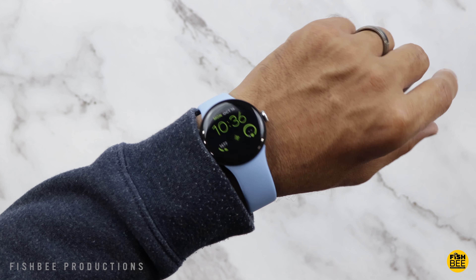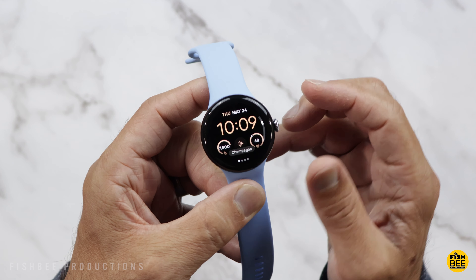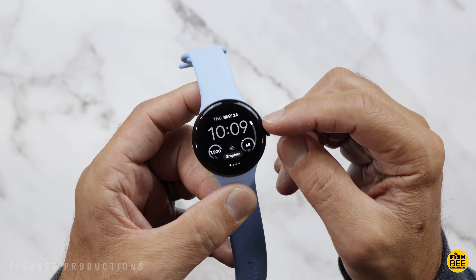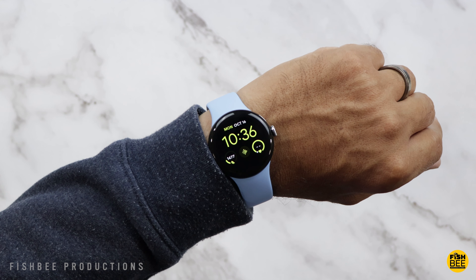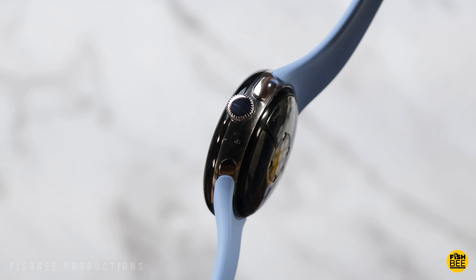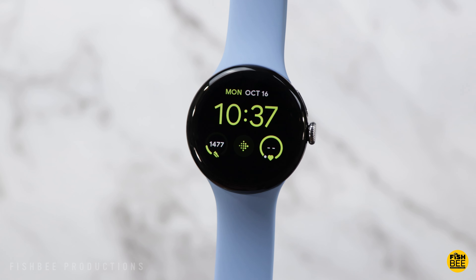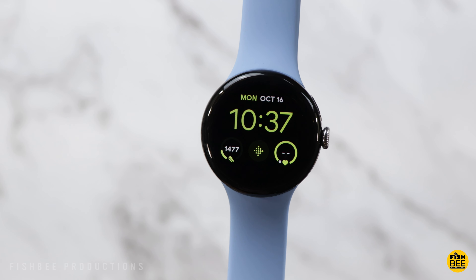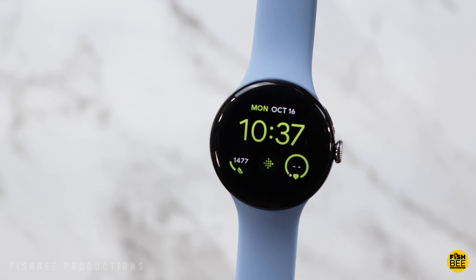This watch is pretty lightweight — you barely even notice it's on your wrist, which makes sense given its size. I feel like a lot of people, including me, would like to see a larger version because it does look a little small on my wrist. But the software is nice and smooth, I like the rounded edges on the glass, and it's nice to have the crown on the side as an extra navigation option. Really nice design — I'd just like to see it a little bigger.